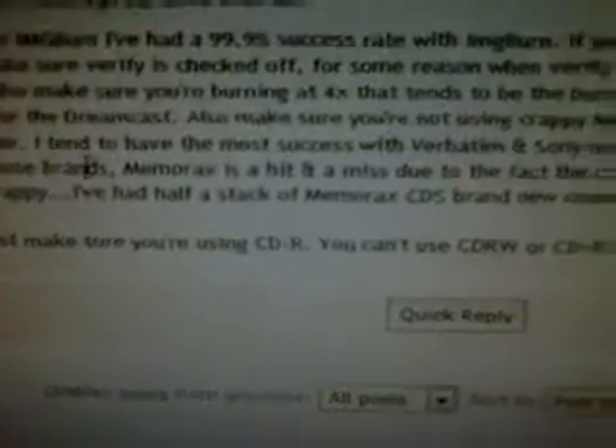If you're having issues with ImageBurn, make sure verify is checked off - for some reason when verify is checked on it causes issues. Also make sure you're running at four times speed. I have to tell you though, I can't write at four times speed because my discs don't have four times the speed.